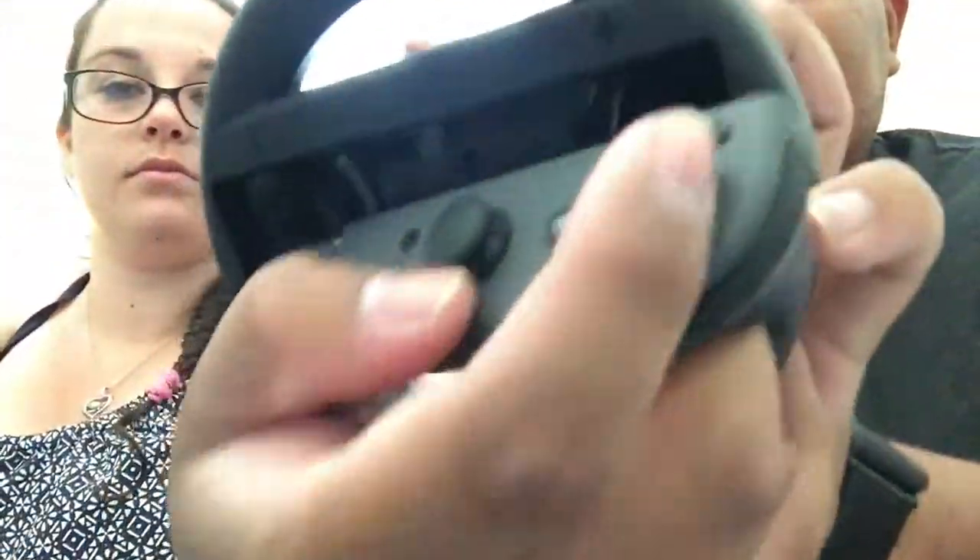It has the buttons. So basically the Joy-Con — you line it up, there's a plus and a minus, and you just line that up so your plus goes here.